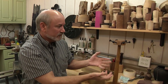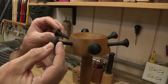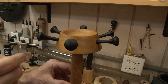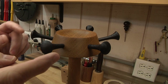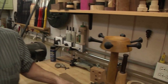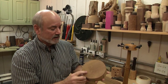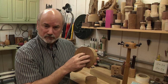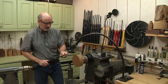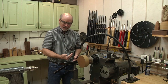We're using Goncalo Alves and Wenge, which looks like ebony. I put a roto hinge in the top so it allows it to rotate — when you walk up you can turn it around to get to the necklace you want. The first thing we're going to do is start with a 6-inch blank that's 2 inches thick of Goncalo Alves, drill a hole, and mount it on the lathe with a worm screw. I'm going to grab a small diameter bowl gouge to start.